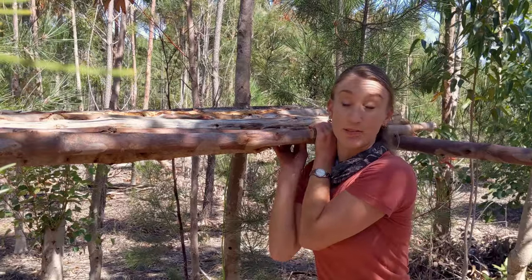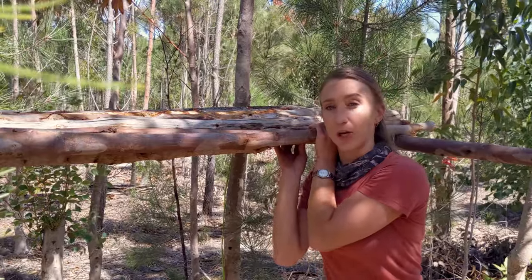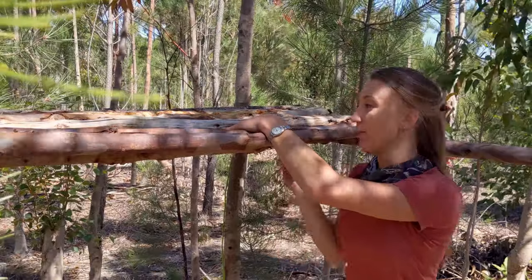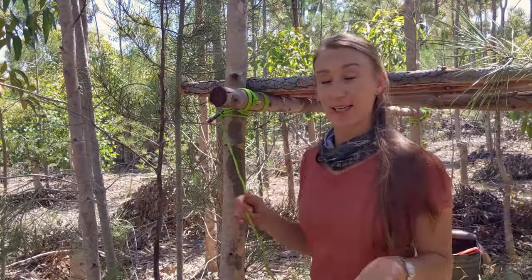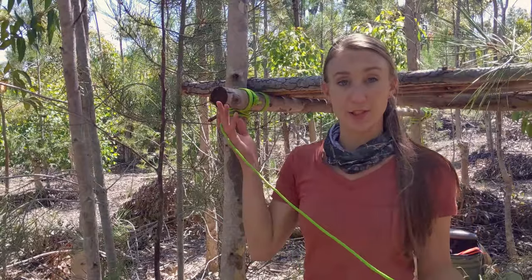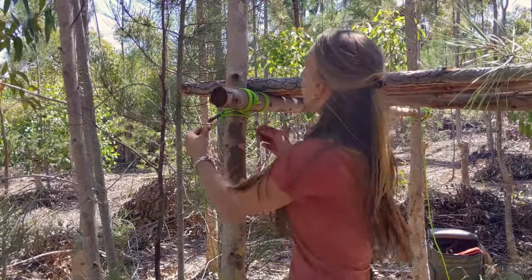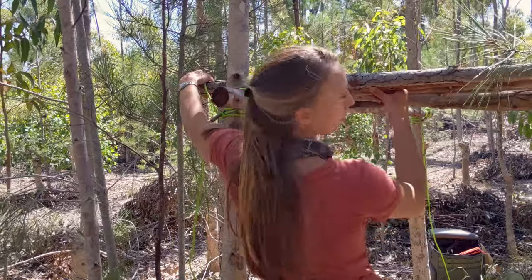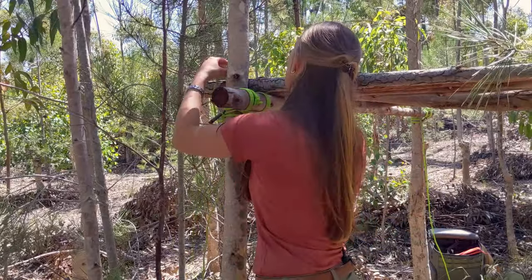Now I've got all my logs up on my platform and I've got to make sure that they stay here and don't move around while I'm sitting on them or if I make a bed on them. Because I've got this length of rope hanging down from where I did the square hitch on the log, I'm just going to use that to start off — going over, making sure it's roughly equal.